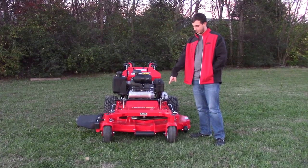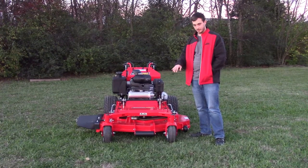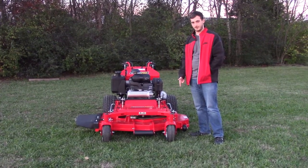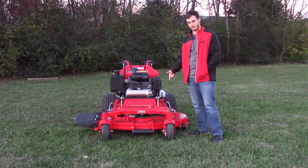You've got the roller on the front — it's going to be the long roller, which is helpful for when you're going over hills. The tires on the front are going to be your flat-free casters, a nice feature they offer for their walk-behinds.